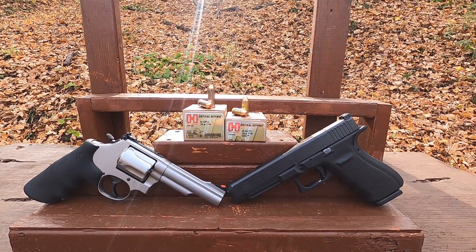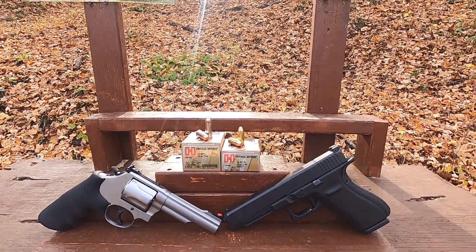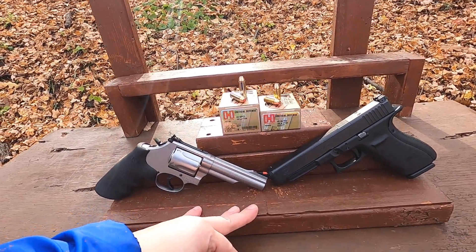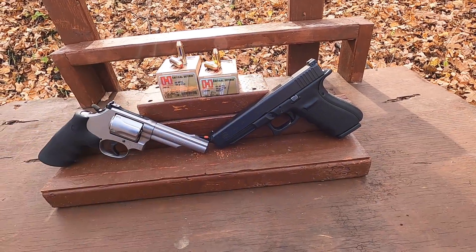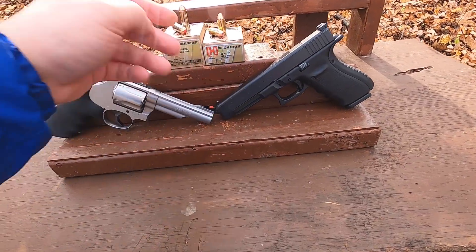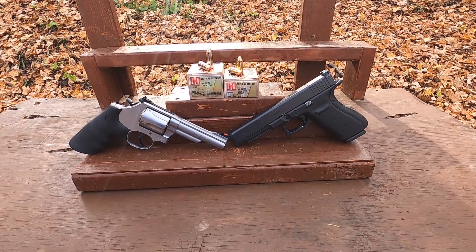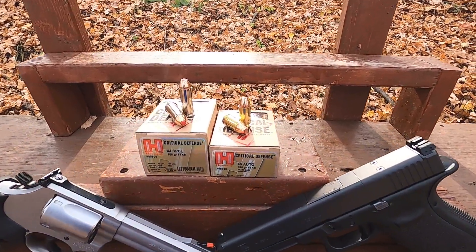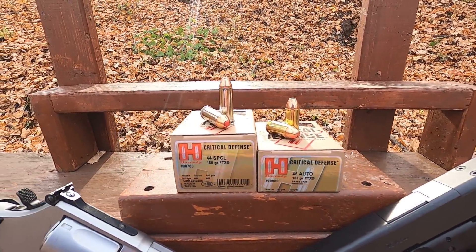44 Special versus 45 ACP. Today I have the Hornady Critical Defense, firing through my full-size handguns: a four-and-a-quarter inch Smith and Wesson Model 69 and a 5.3-inch Glock 41. They have about the same distance from bullet nose to muzzle, so it's a pretty fair comparison with similar overall size guns.